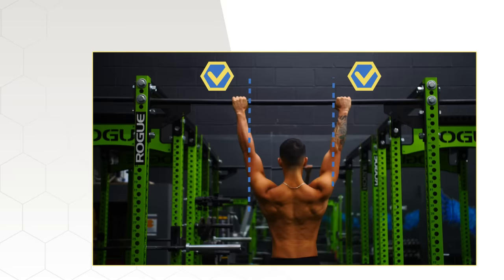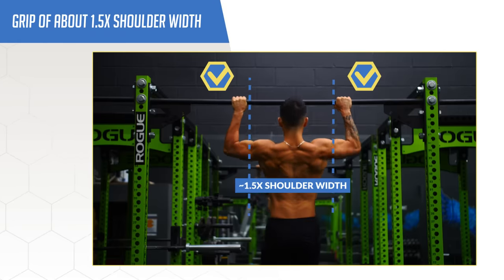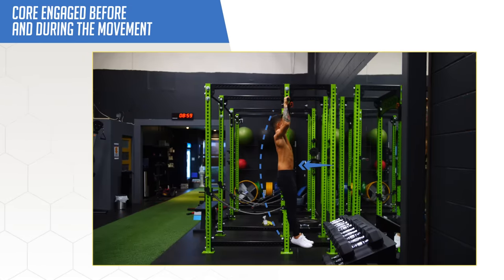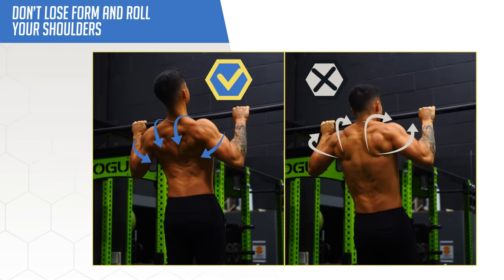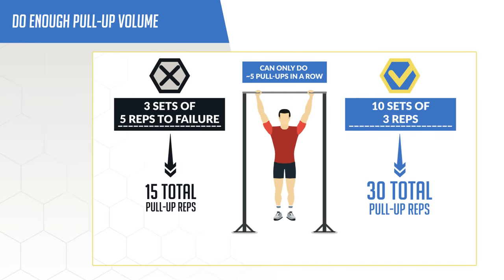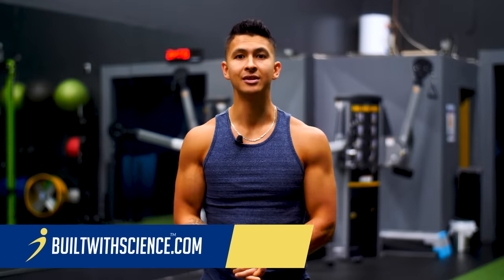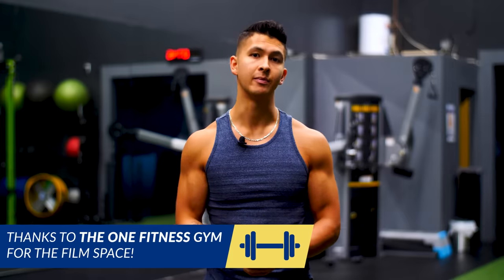To sum up: first, use a proper grip width of about 1.5 times shoulder width. Second, keep your core engaged before and during the movement. Third, don't lose form and roll your shoulders forward at the top. And lastly, ensure you're doing enough pull-up volume, as that's what's key to improving your strength with this movement. Although choosing the right exercises is important, executing them correctly is really what's key to maximizing the growth you'll experience.